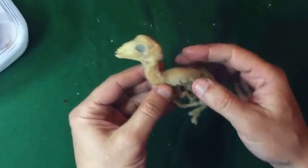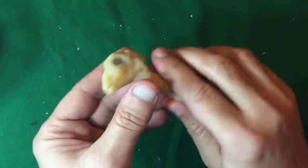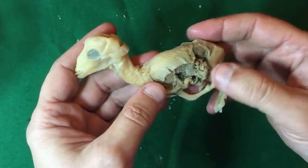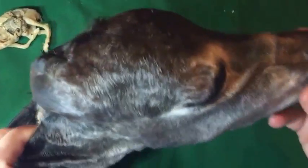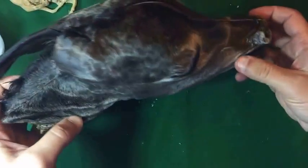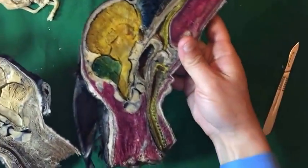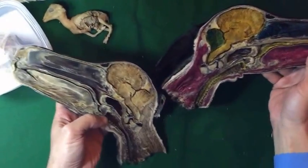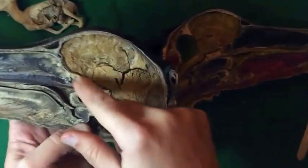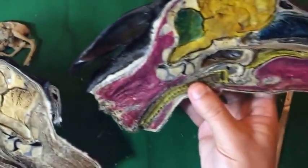This is a fetus of a goat, also preserved with the same technique. It is flexible and has been preserved for about eight months so far. This is the head of a donkey fetus. We sectioned the head and colored half of it. It is flexible, showing the brain — a sagittal section of the cerebrum and cerebellum. Other structures are well demonstrated.